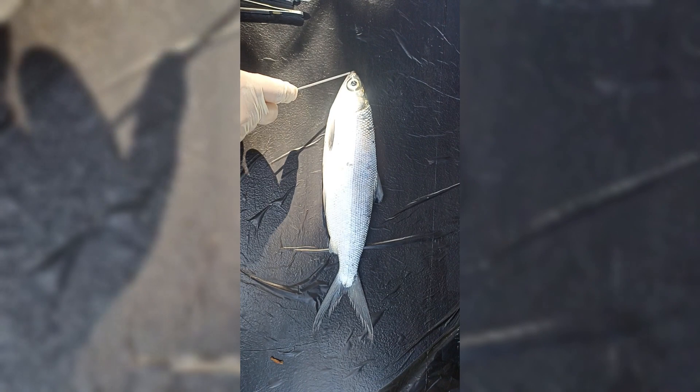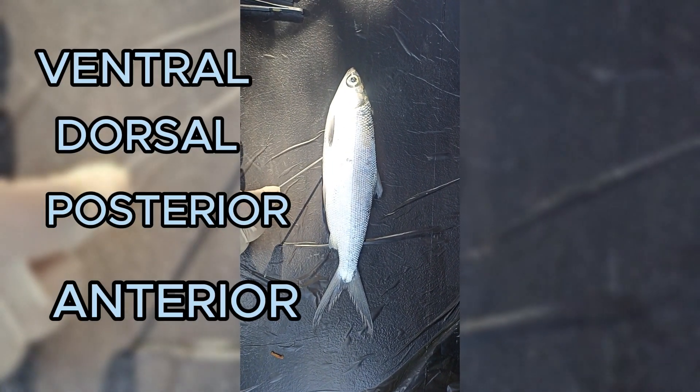First, we will identify the positioning of the fish. This includes the ventral, dorsal, posterior, and anterior parts.